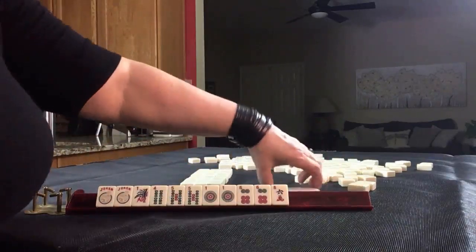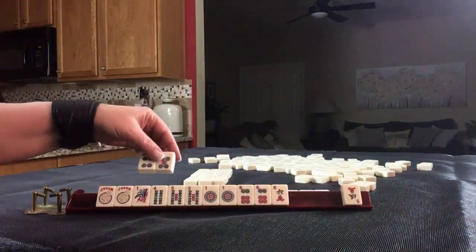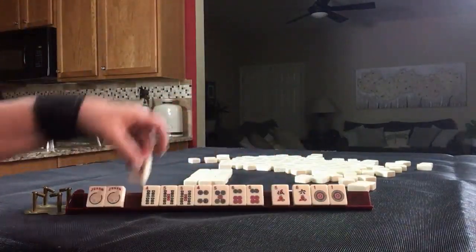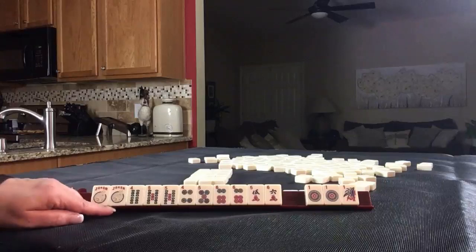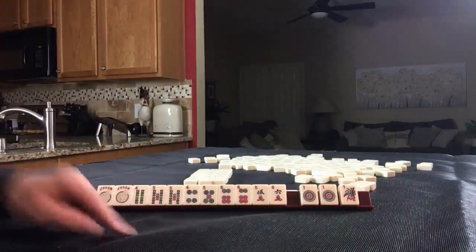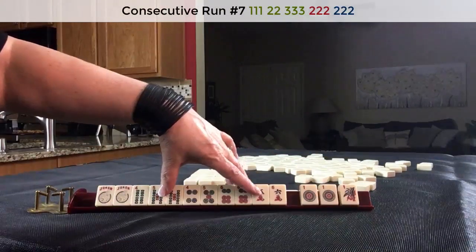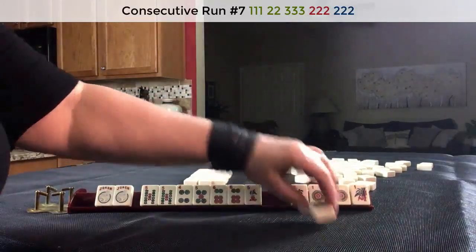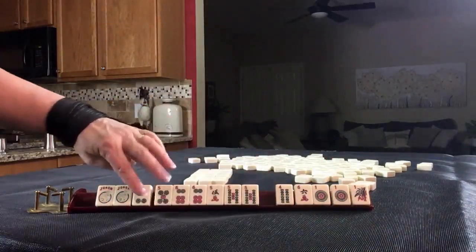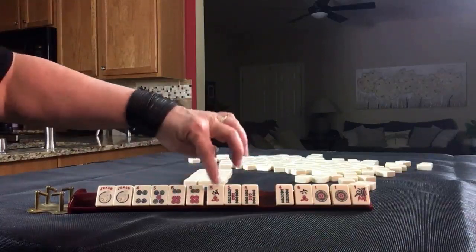We'll pass these. We've got a four-five and a five. I think four-five-six consecutive run is going to be the way to go here. We have a challenge though, because we have a pair of ones and a one, so we need to whittle this down. Maybe we could do four-five-six with fives — that would be the concealed hand, and would also give us tiles to pass. Four-five-six with fives: pung, pair, pung, pung, pung.